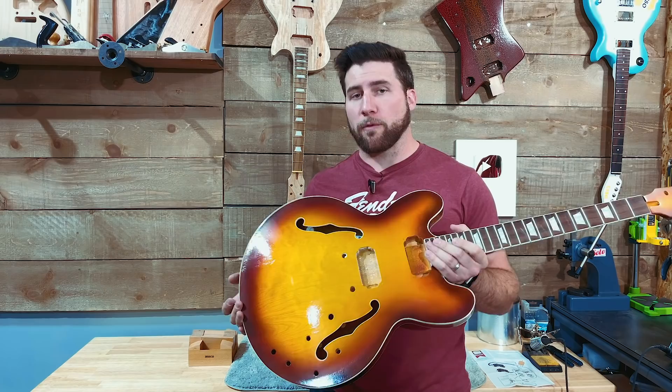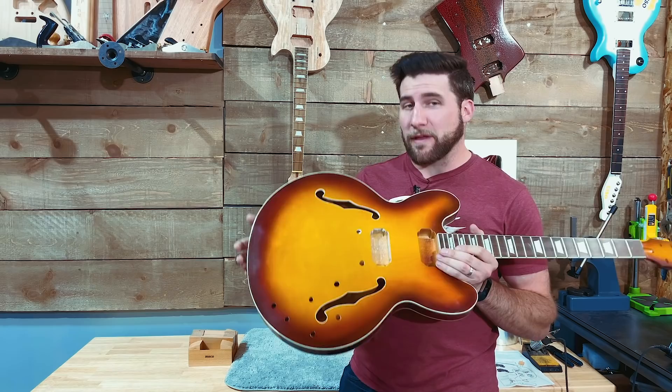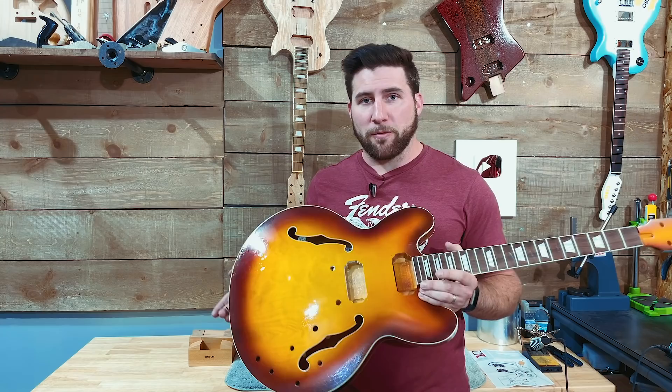Hey, what's up guys? Welcome back. We are back to work on the ES-335 today. It's a big day — we're going to get this guy assembled in this video. I've never done one of these before, so hopefully it works out getting everything in here. There's nowhere to insert it from the back. I know some of you might be nervous about taking on a project like this, but if I can do this, you can. It's not super complicated.